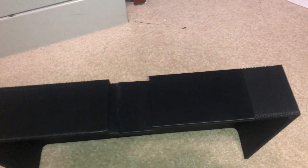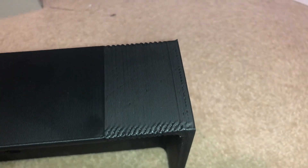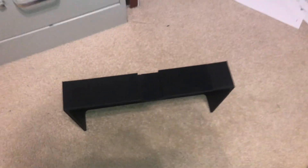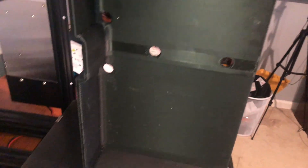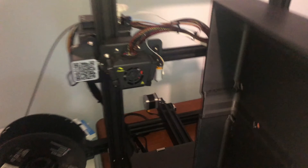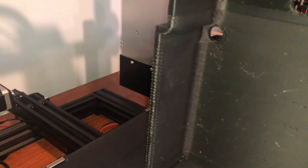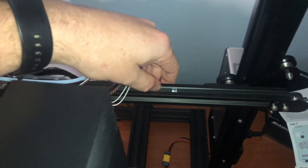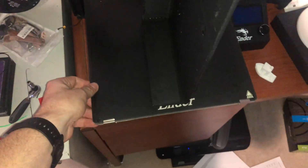Something weird with this print was a strange distortion, especially across one side and in some lower sections too. It was on the X-axis that those stutters were happening. I think I either have a loose belt that needs tensioning, or maybe my whole bed is shifting — that's something I'll have to triage later.